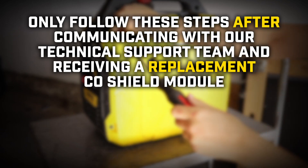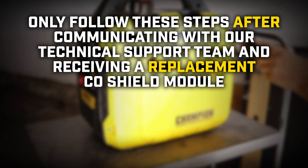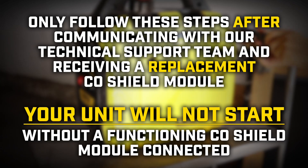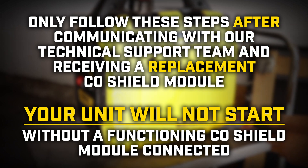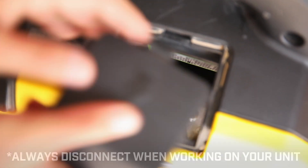Only follow these steps after communicating with our technical support team and receiving a replacement CO shield module. Your unit will not start without a functioning CO shield module connected. Make sure the engine is completely cool and remove the access panel to disconnect the spark plug cap before beginning.